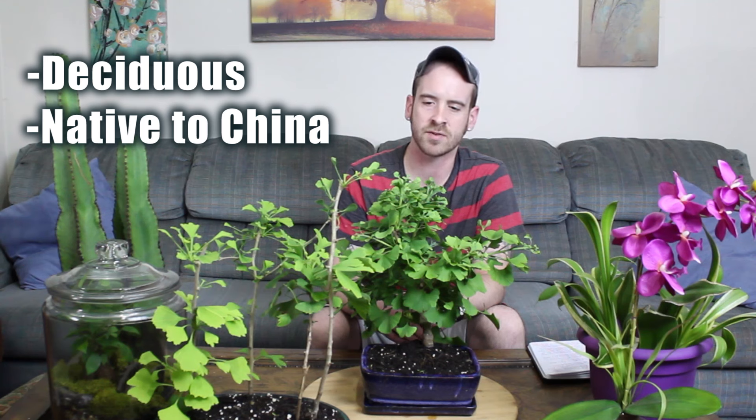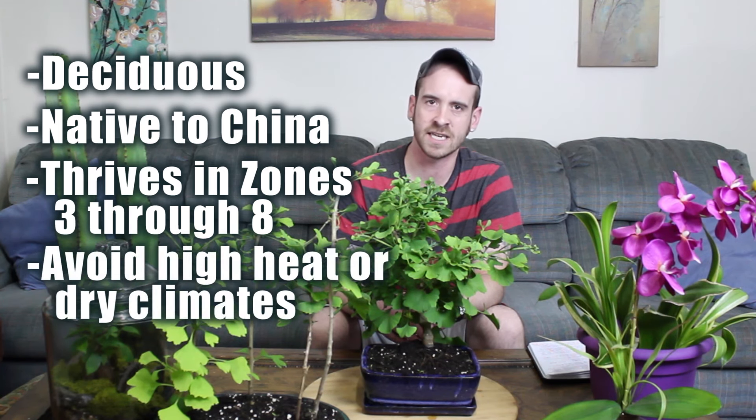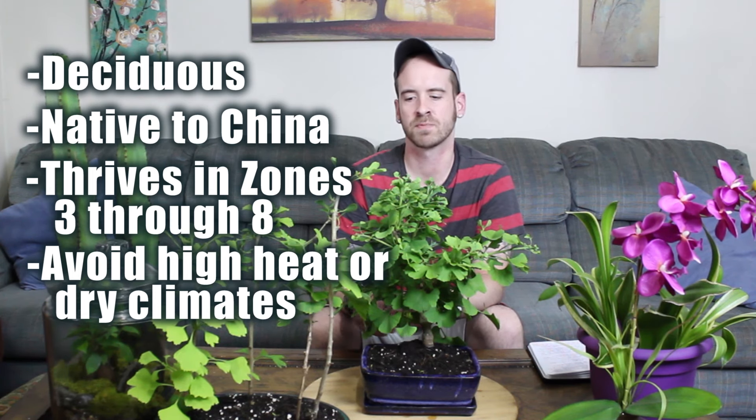In the United States it thrives anywhere from zones 3 up to zone 8. It doesn't do really well in extreme hot, dry heat. Where this plant is planted further north, it usually gets to be quite a bit taller than anywhere else. The plant has been able to adapt to any kind of acidity, and it likes sandy soil or any kind of loamy soil.